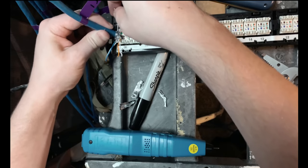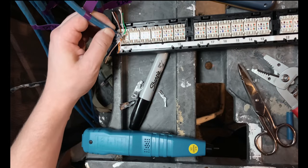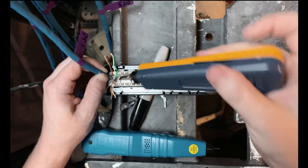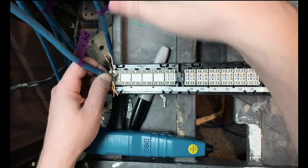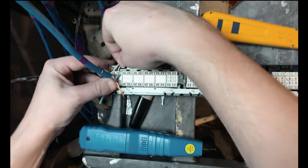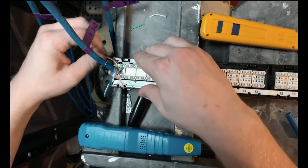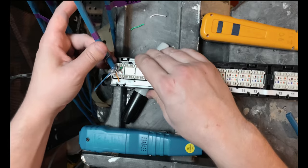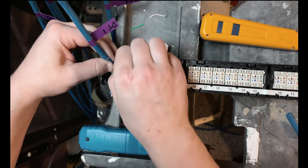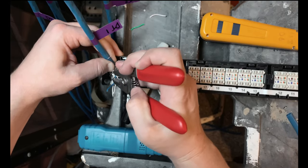All I'm going to do is untwist all of these individual pairs, put them where they need to go, and grab my punch down tool. You'll probably want to invest in a punch down tool if you're going to be doing this a lot. There are actually four different blade configurations for this one; it's the one for patch panels where the blade on the outside cuts the wire as soon as it's punched down. Once they're punched down, you wiggle the outside and they pop off because the blade cuts the edge of the wire. We're matching up the colors to the color code, and since we are doing the 568-B standard we're using the left side of that key — not concerning ourselves with A at all.